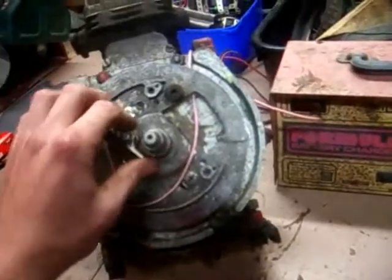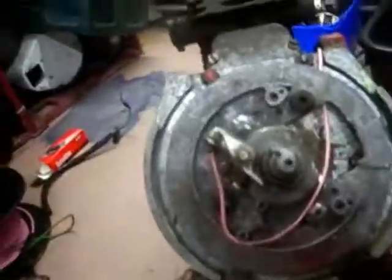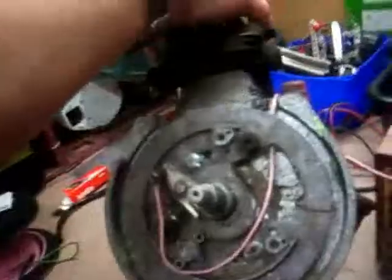Hello YouTubers. Today I thought I'd make a video for you on how to wire a car coil up on a lawnmower engine, or in this case it might be a pump engine.